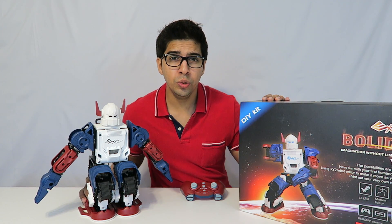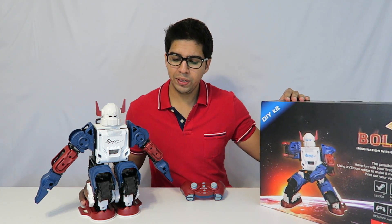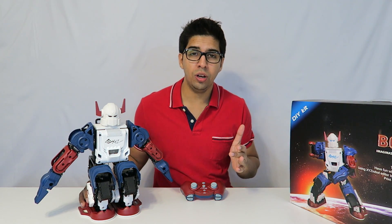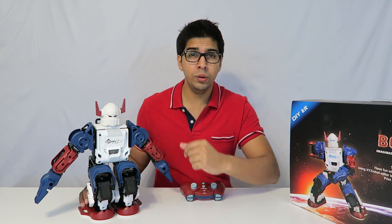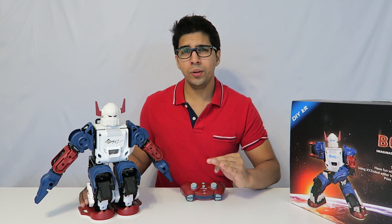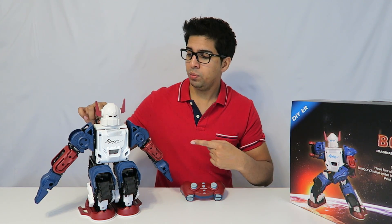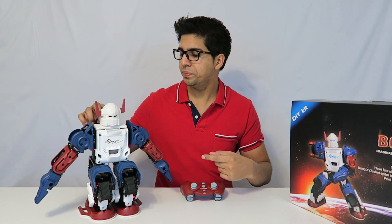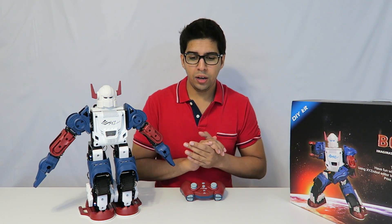Welcome to part two with our Bullet Robot from XYZ Robots. Today we'll be looking at the play footage and how to actually use it. Compared to the Alpha 1S, this robot is a little different but they're very identical in a lot of ways. There's a switch on the back — we simply hit the power button and it makes a sound saying it's ready.